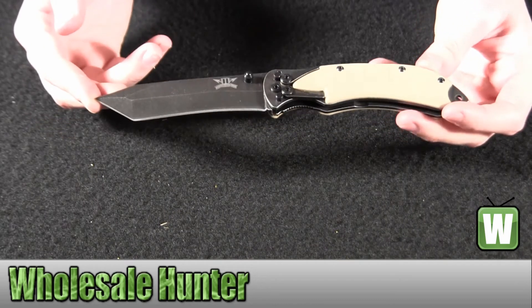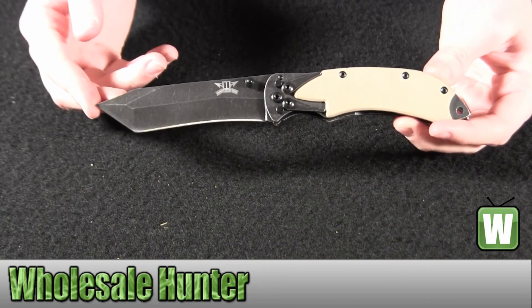Your overall length of this knife is 8 inches. The blade itself is 3¾ inches.